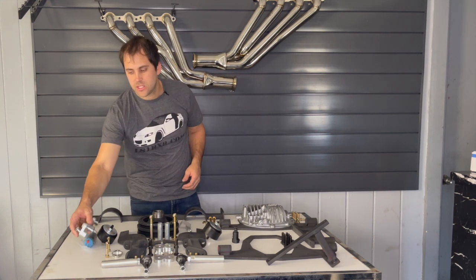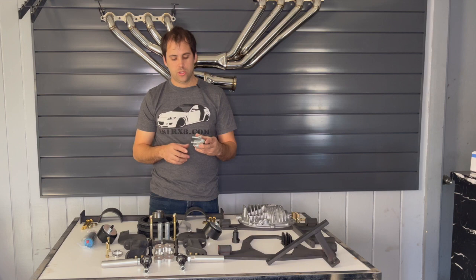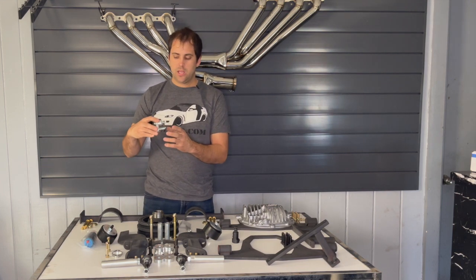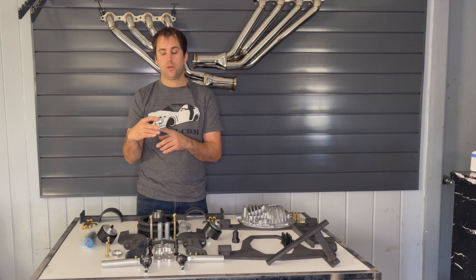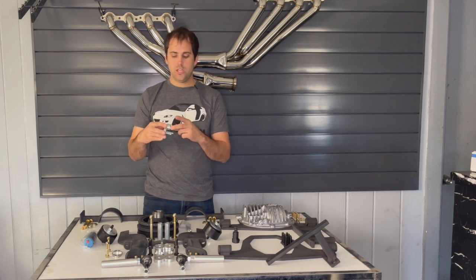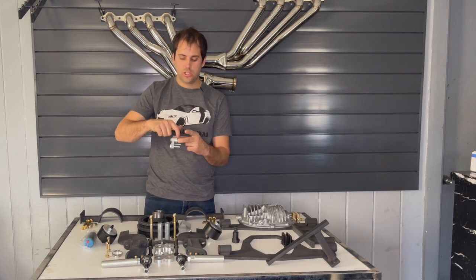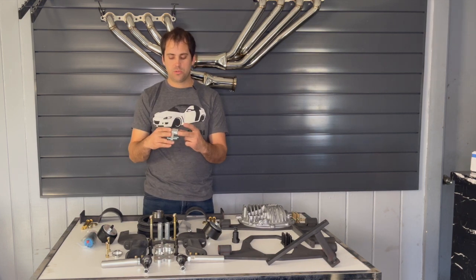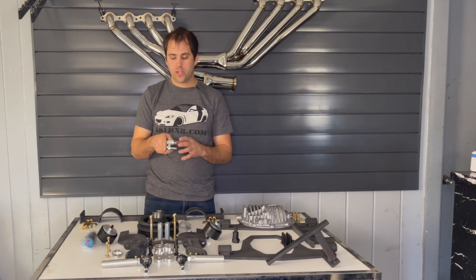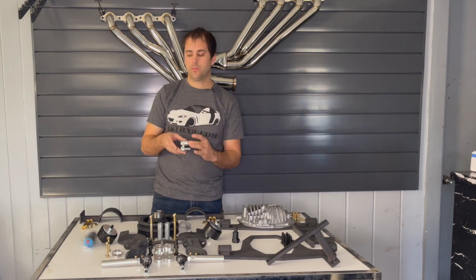We also made this AC bracket so you can utilize your factory AC compressor on the LS engine. The bottom side is where you thread the top holes of the compressor using M10 by 1.5 — that's the thread pitch you tap into your AC compressor — and these bolts go to the factory AC compressor spot on top of the engine. There's a little hump on the engine that this bracket slides into, bolting to the motor, and then to the compressor. There's no dedicated tensioner, so to loosen the belt you just loosen the two top bolts and rotate the bracket to move the compressor.